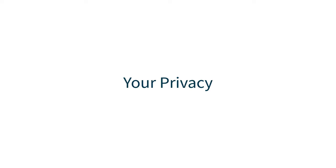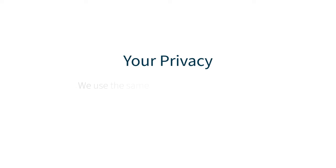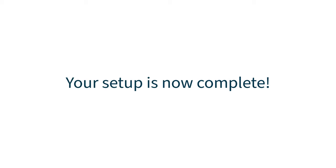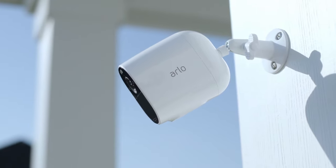Arlo takes your privacy very seriously and this includes your data. We use the same data encryption methods as banks and ensure that the only person who sees your videos is you. Congratulations! Your setup is now complete. We hope you enjoy your new Arlo Essential camera.